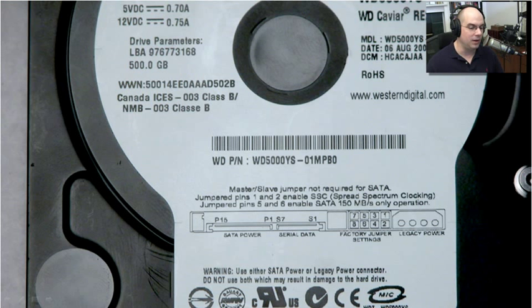Notice that you have different options to enable different functionality. If you're on a system that can only support SATA running at 150 megabytes per second, you may want to jumper pins 5 and 6 so that it will only run at the slower speed. This drive is designed to run at the faster speed to get maximum throughput with SATA at 300 megabytes per second.